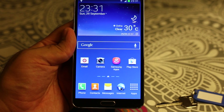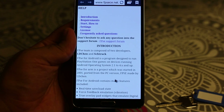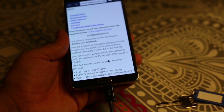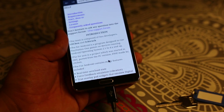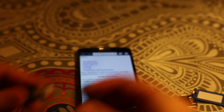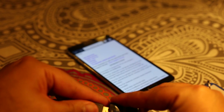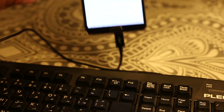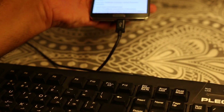The mouse pointer is also available, so you can use it to do anything you want. Similarly, you can attach the keyboard as well. Let me show you the keyboard — this is the wire for the keyboard, and here is the keyboard. As I tap in you can see that it will work.